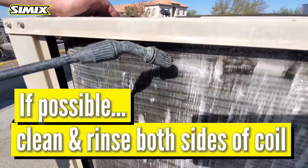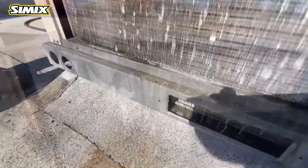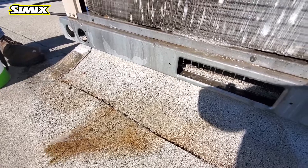Now we are gonna do the condenser coil. We're gonna do the same thing we did as the evap coil — we're just gonna spray it, go up and down between the fins.